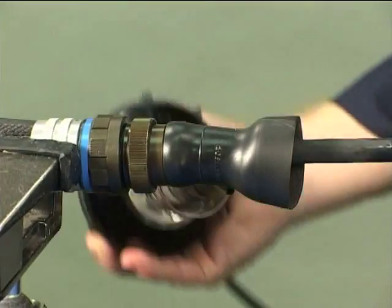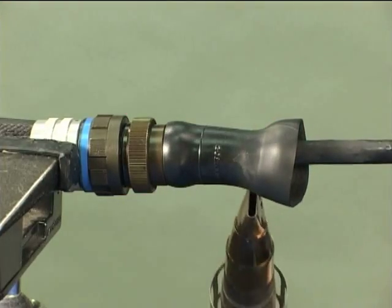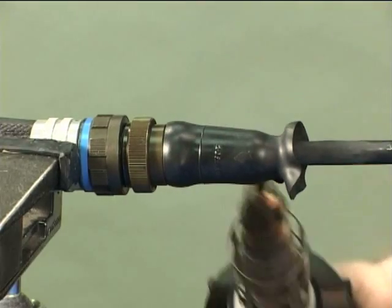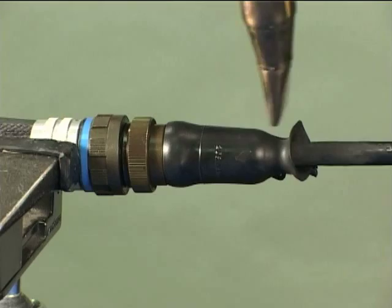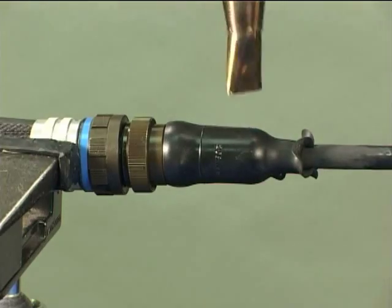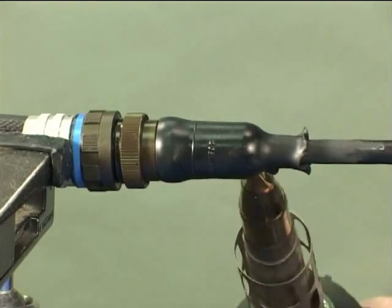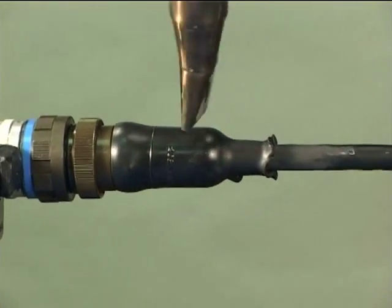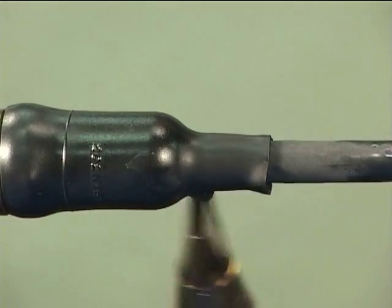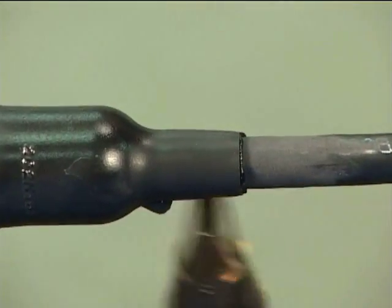Continue heating along the moulded part, recovering the J end onto the cable. Ensure heat is not aimed into the inside of the moulded part as this may cause pre-curing of the adhesive. Ensure the moulded part is fully recovered onto the cable.